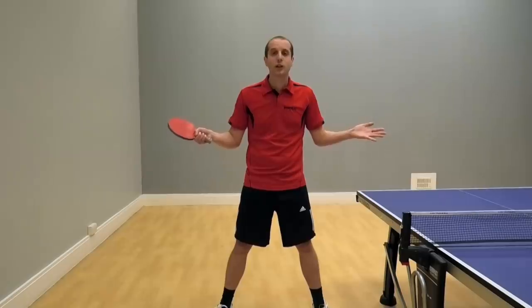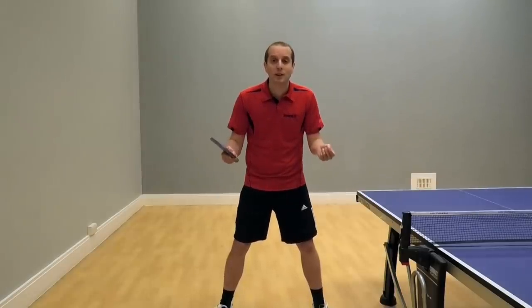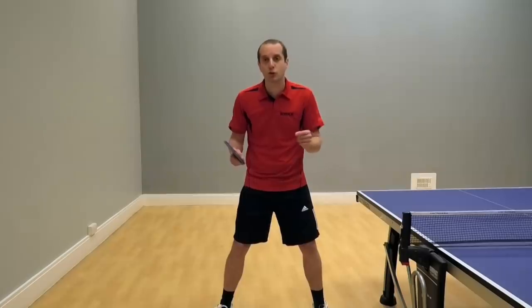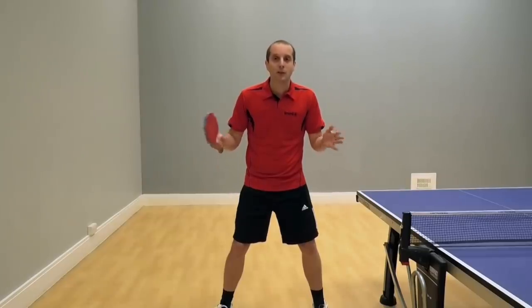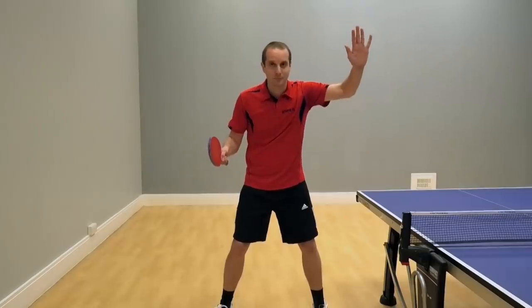Thank you very much for watching. I hope you found it useful. If you want more of my table tennis lessons, please subscribe to my YouTube channel or visit my website at www.TableTennisCoach.me.uk — I have lots of other table tennis tips there. More videos coming soon. See you then. Bye bye.